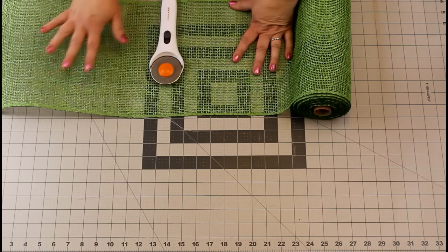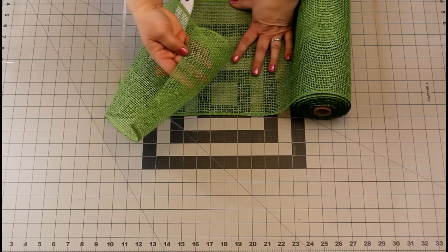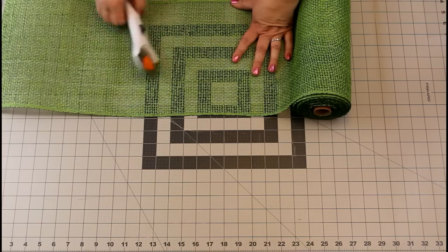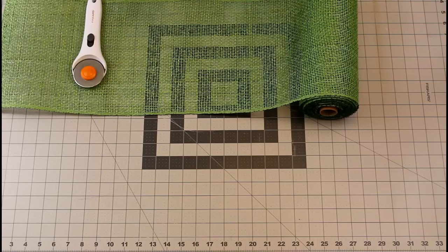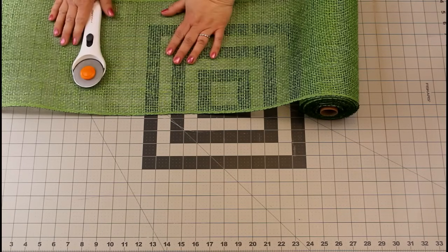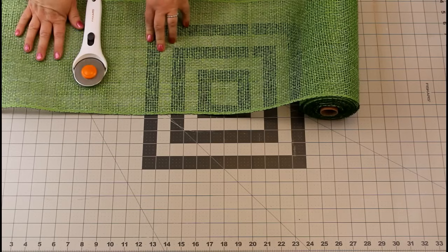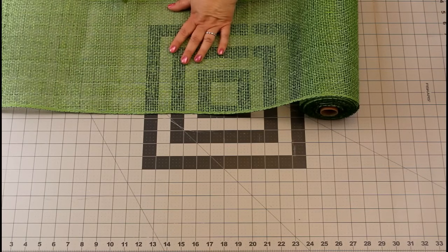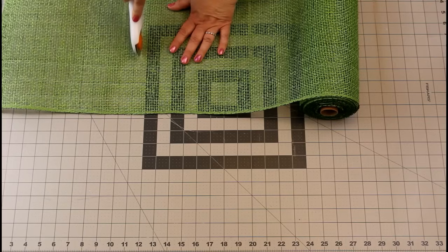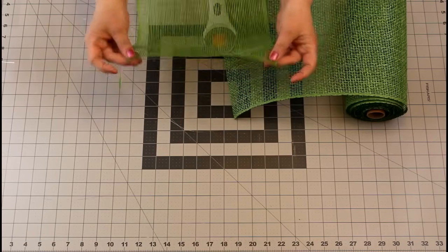The best tip I can give you — I have made so many of these wreaths — is to make sure you cut in between the lines of your burlap so that it's less fraying and gives you a much cleaner and crisper look. On the leaves, we're going to cut five of them about 11 and a half inches long. You can cut them 10 inches or 12, but I personally like the 11 and a half. It gives just enough greenery to peek out of the yellow petals.